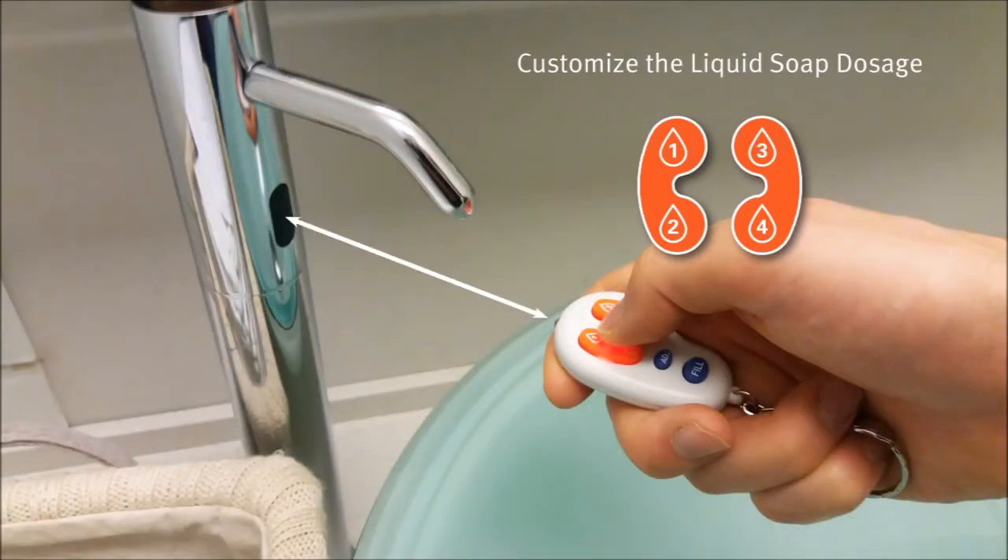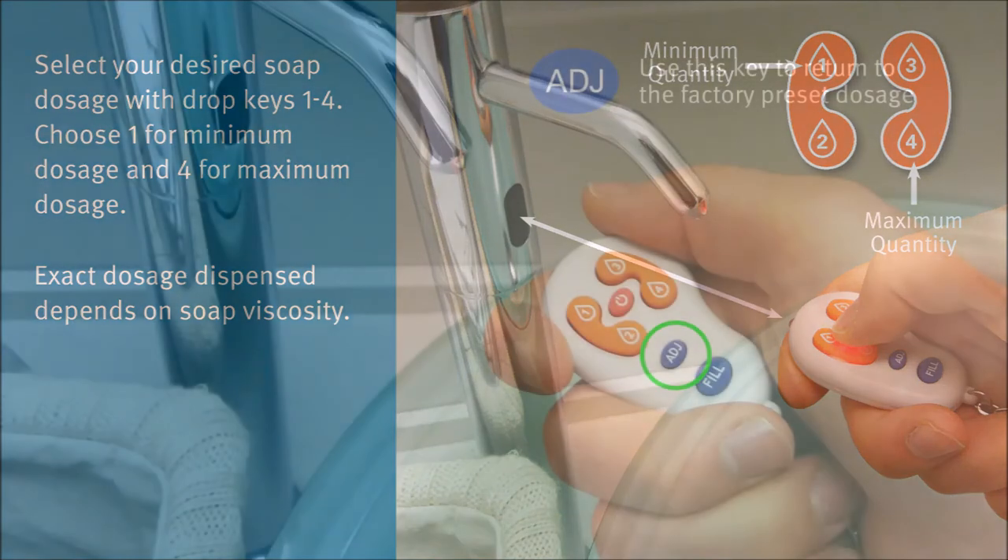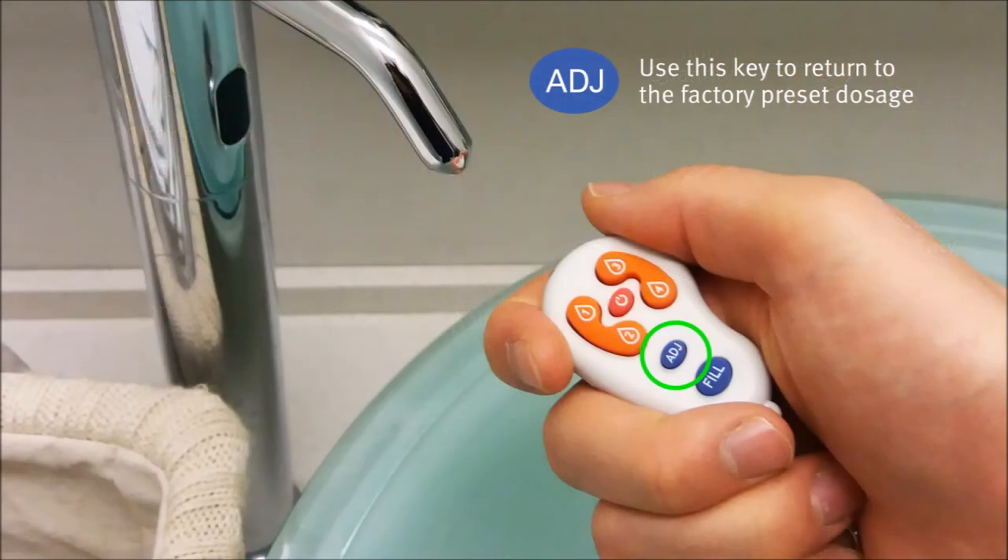Customizing the liquid soap dosage. Choose 1 for minimum dosage and 4 for maximum dosage. Use this key to return to the factory preset dosage.